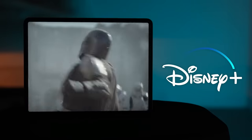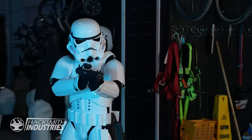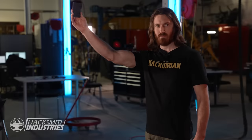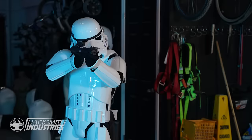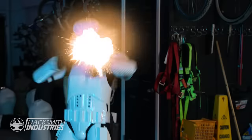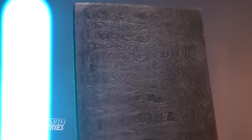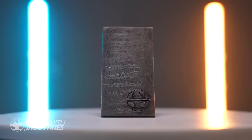In the original film, stormtroopers were notorious for having terrible aim. But after the fall of the Empire, in the Mandalorian Disney Plus series, stormtroopers are seemingly only capable of hitting armor with their blasters. Also, we're making a few limited edition ingots of Beskar, which will be available at hacksmith.store, so make sure you sign up for notifications because they're gonna be quite the collector's item.